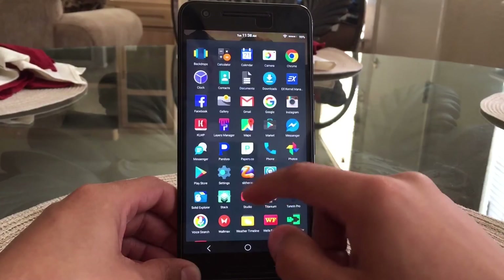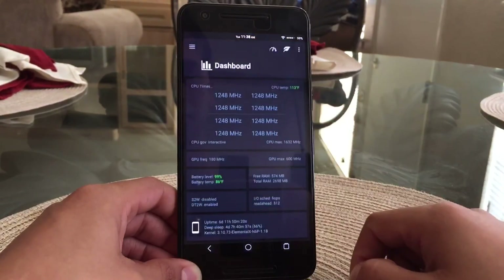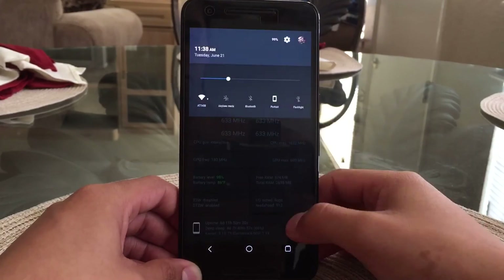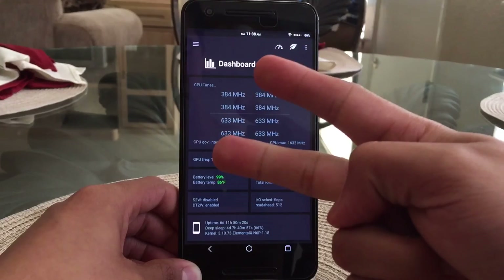I'm also running a custom kernel called Elemental X. I did overclock it — I believe it's at 1.7 GHz — and these are my stats on this kernel. That was an overview of Pure Nexus. If you guys enjoyed the video, go ahead and leave a like, and we'll see you on the next one. Peace.